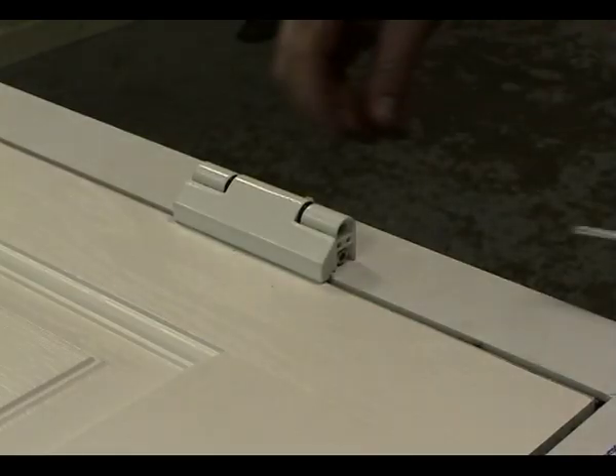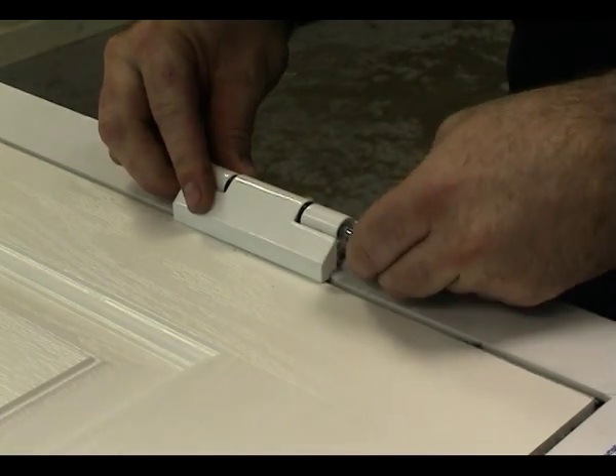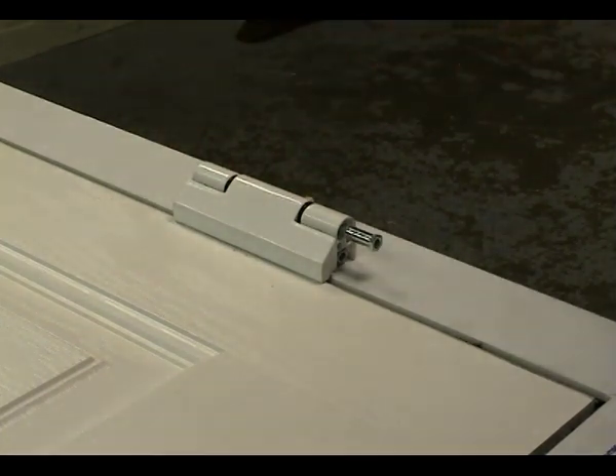Locate the slab into the frame. Secure the hinges by inserting the hinge pins from the top of the door.